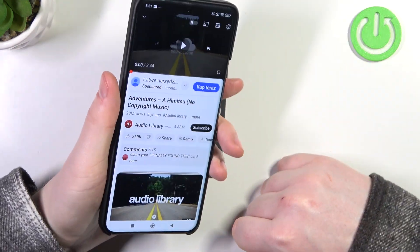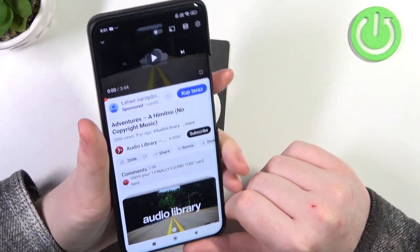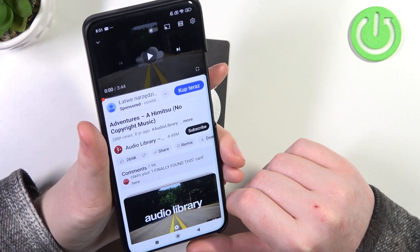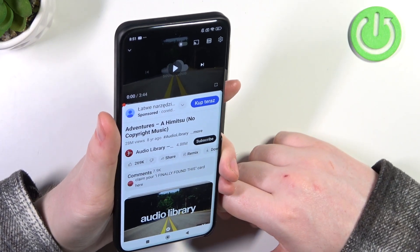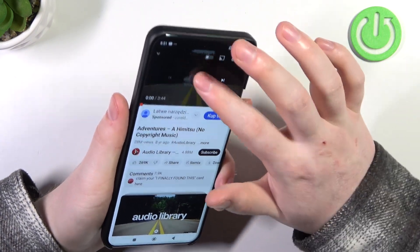Now, to determine if they are stereo speakers, we'll need to play some music and cover each of the speakers with our fingers. If the sound is coming from both of the sources, that's a stereo speaker. Let's try it out.